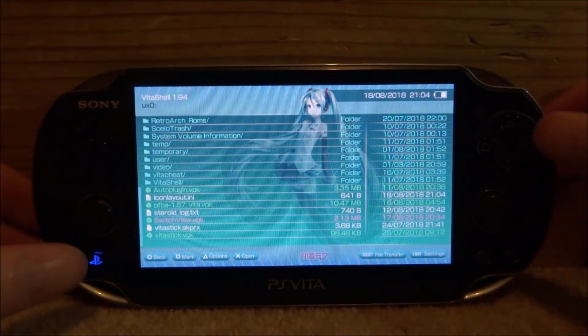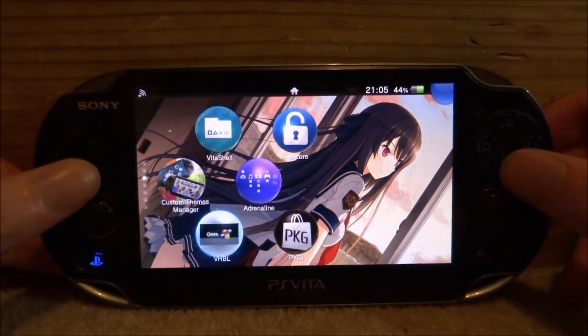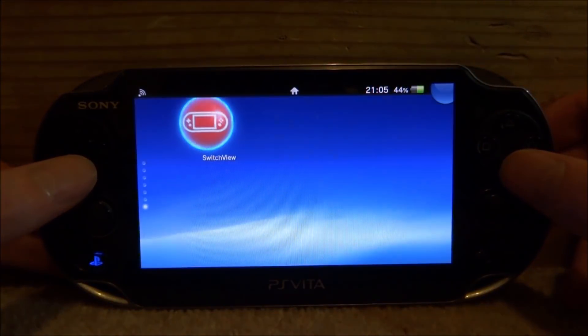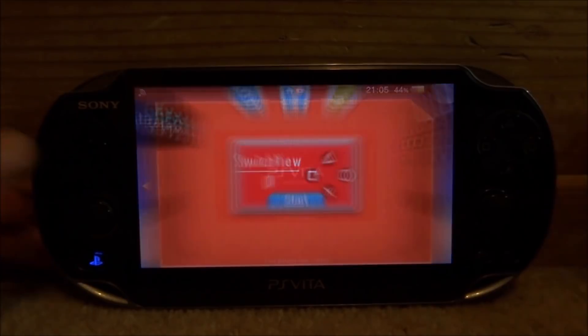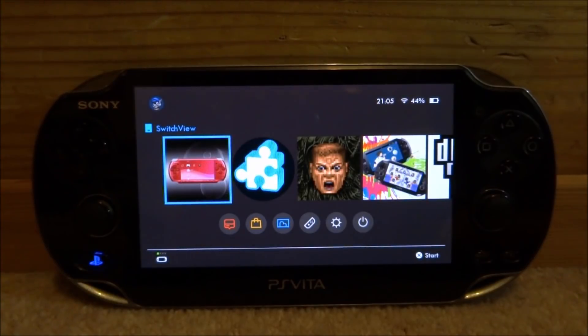Once it has finished installing, completely close VitaShell and find the app on your home screen — here is mine: SwitchView. Press X on it and then press X for Start. It's going to load the Nintendo Switch UI and load all your icons from your games and files.